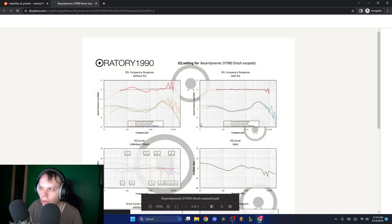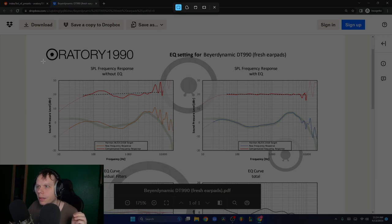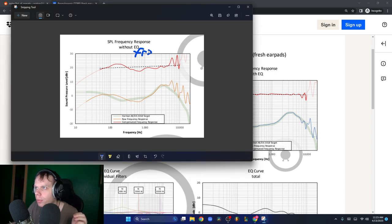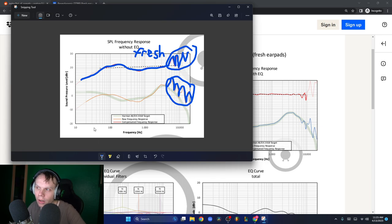This is what my headphone sounds like with fresh earpads - this frequency response is what it sounds like when it's brand new. When we trace over it, it's exceptionally smooth in the mids. But once we get into the higher frequencies, we can see it's exceptionally jagged. It's very jagged and piercing and harsh in the treble. That's very bad - people will complain about this.